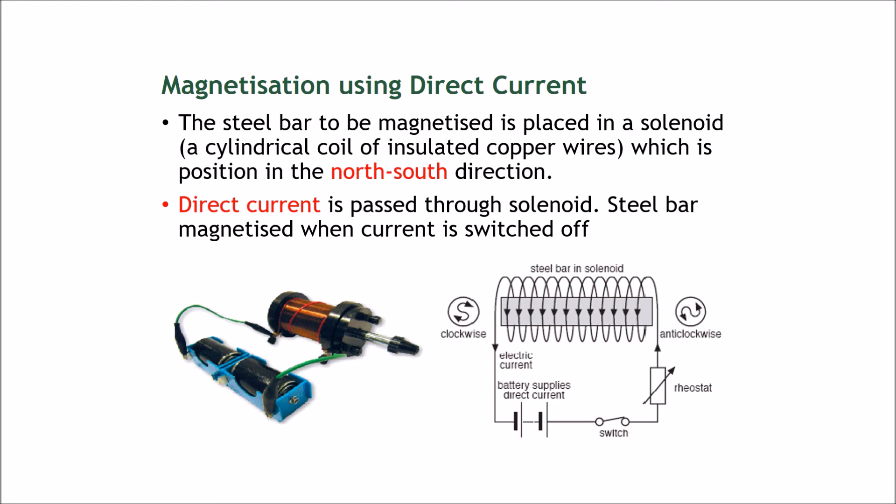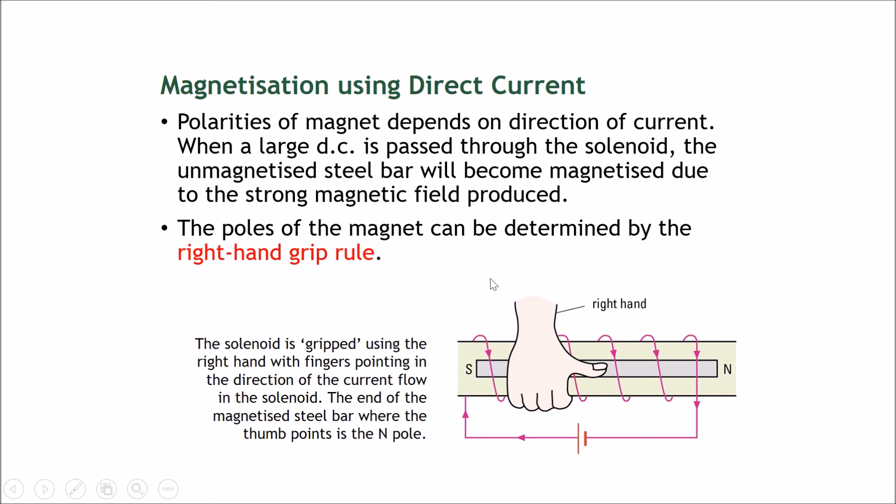You turn on the current for about 10 seconds, then turn it off. Once that's done, the steel bar will have changed from unmagnetized into a magnetized magnet. The polarity of the magnet depends on the direction of the current. When a large direct current is passed through the solenoid, the unmagnetized steel bar becomes magnetized due to the strong magnetic field produced, and the poles of the magnet can be determined by the right-hand grip rule.